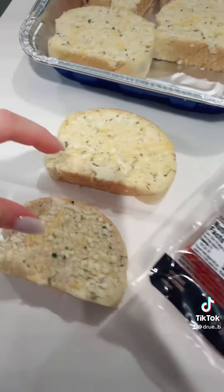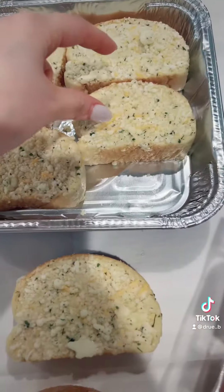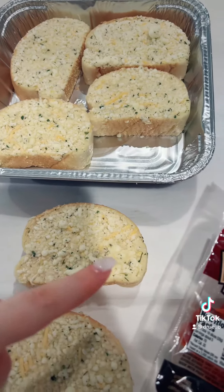We're each having two — two for me, two for Michael, two for Gabe. And then on the side, we're going to have some vegetables and a salad.